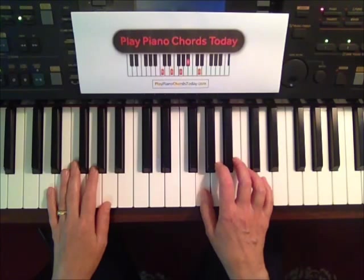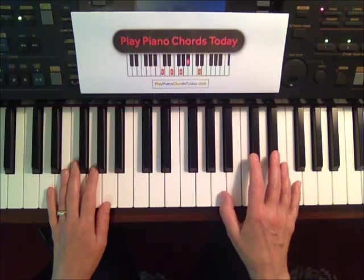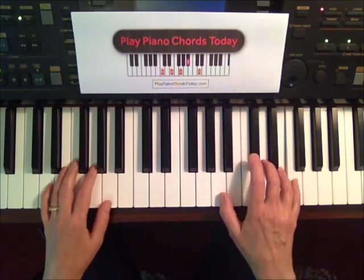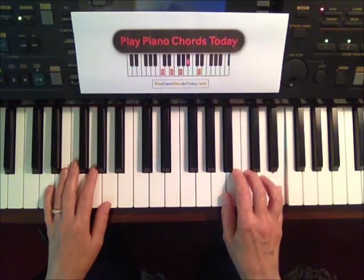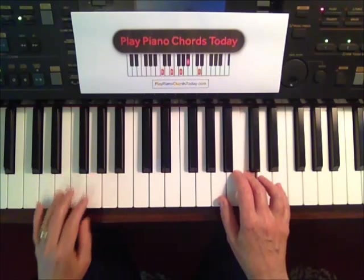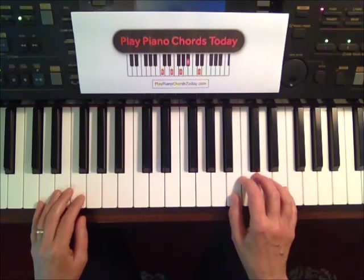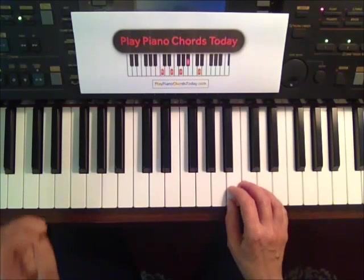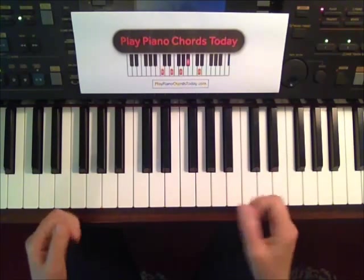Now we're going to slightly change our hand position. We have a high F and a low A. The fingering is very straightforward. Play it through until you can sing along with it and feel a good rhythm. Playing it through with the CD is a great way to absorb the rhythm just through your listening.